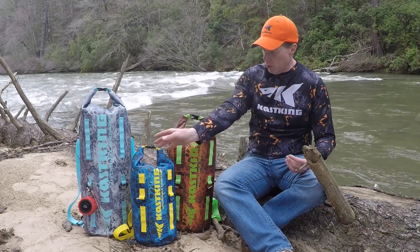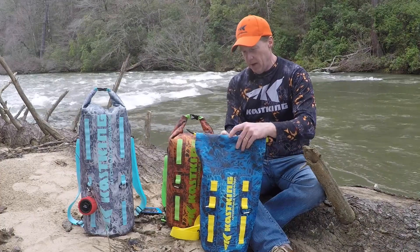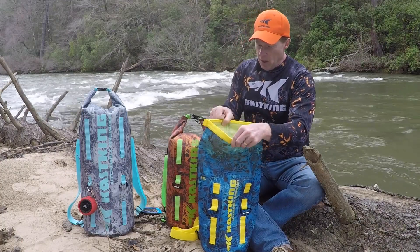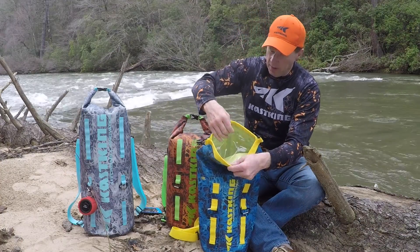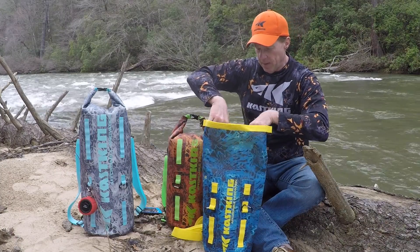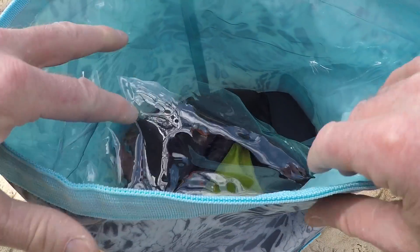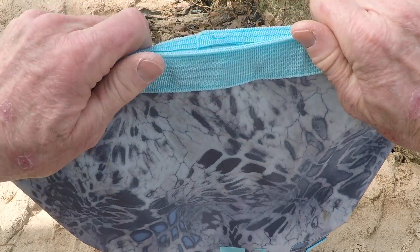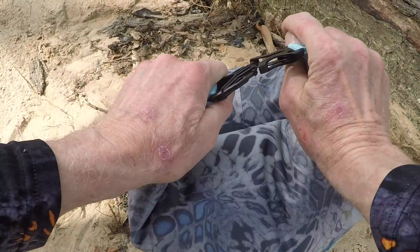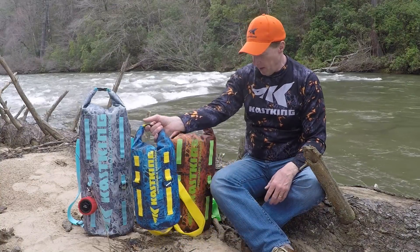The key to ensuring these bags are 100% waterproof is what we call the Cyclone Seal inside the bag. If I open up the bag, you can see there's an extra layer of PVC material on each side, and that bonds to itself as you roll it up. You simply roll down the bag three to four times and buckle the snap — and it holds air, it's watertight, you're not going to get anything wet.